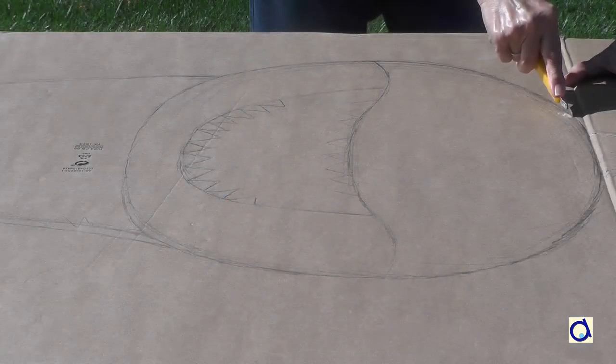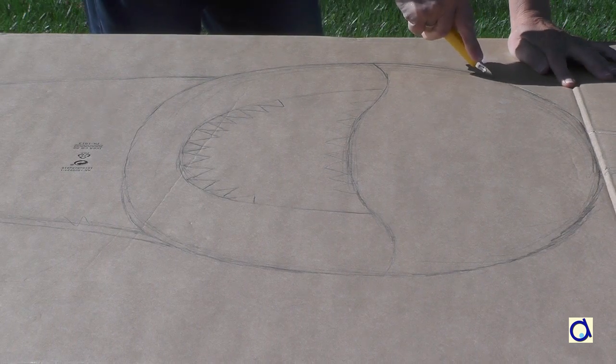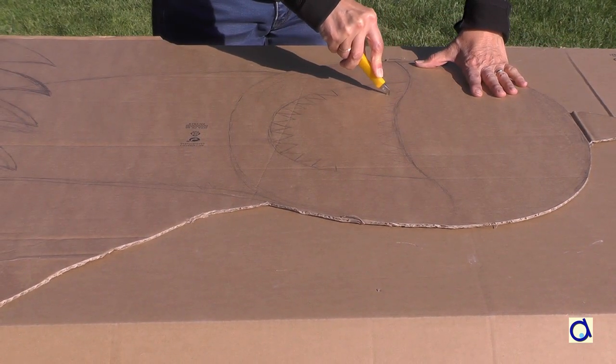When you have finished drawing your shark, cut out part of the shark's outline with an X-Acto knife, but keep the necessary parts that allow the shark to stand. Then cut out the inside of the mouth while being careful not to remove any teeth.